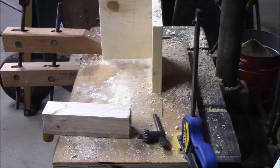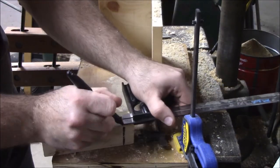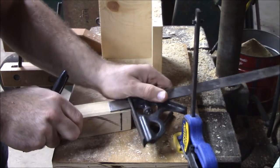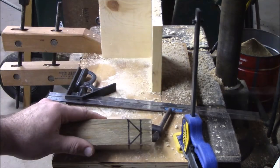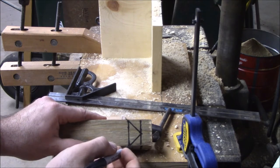Now we're going to draw a line 5 eighths of an inch down from the top. We're going to draw another line 3 quarters of an inch down from there. Now we're going to draw a 45 degree angle line from each corner of the second line up to the center of the first line.